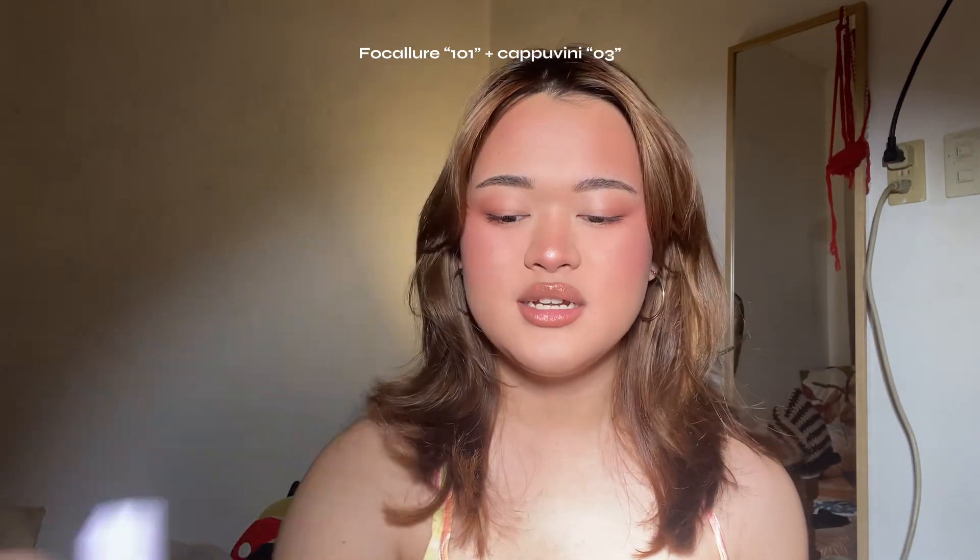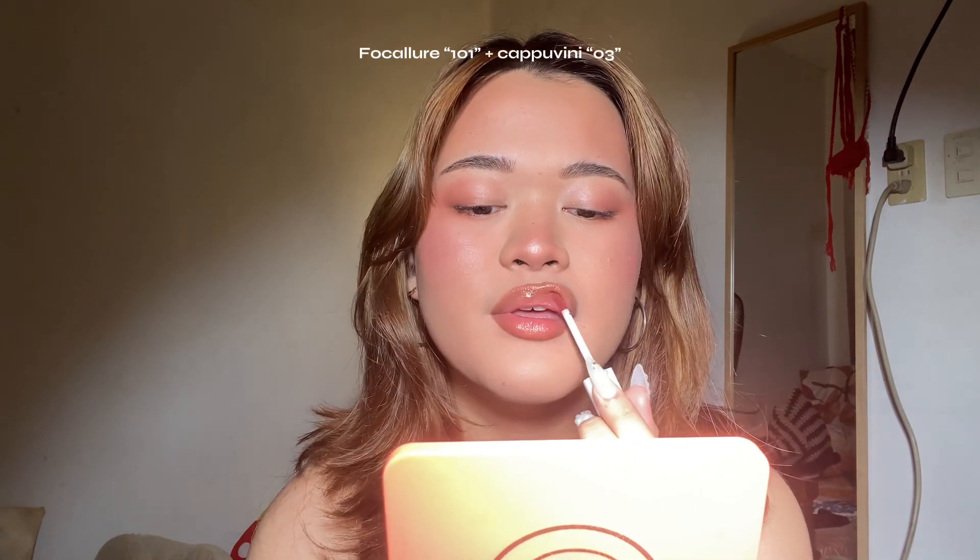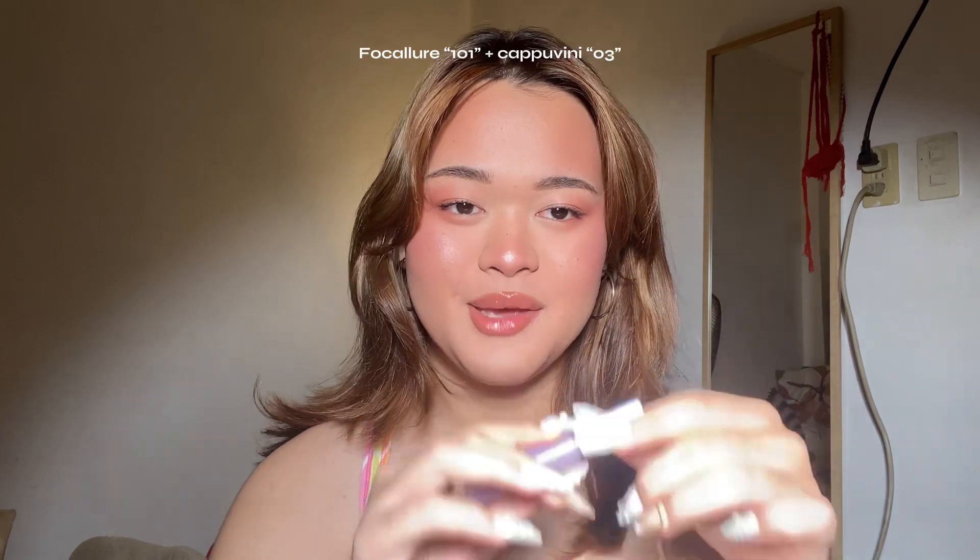But I'm more of a bold lip kind of girl, so I'm going to use two shades I also use on my Instagram and TikTok — Cappuvini shade 03 and Focallure Airy Matte in 101. First going in with Cappuvini — I really love this combo. Then I'm deepening the inner parts with the Focallure. After that, going in with my blush brush without any product to really blend and amplify the blush area, and then retouching the blush for good measure. Setting it all in with the ELF setting spray.